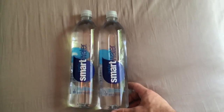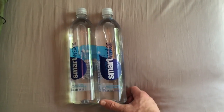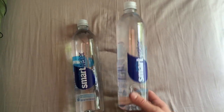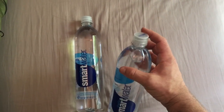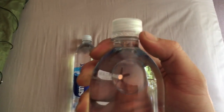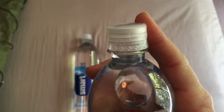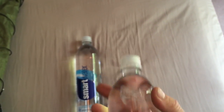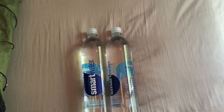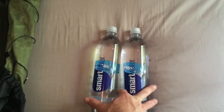I am switching from using a 3-liter reservoir to just using two 1-liter Smart Water bottles. Empty, they're about an ounce each. What's nice is that you can use the Sawyer right on here and filter your water fairly easily. You can also use the flip cap to back-flush the Sawyer in case it gets clogged. These bottles are awesome.